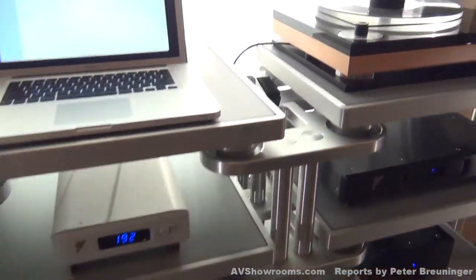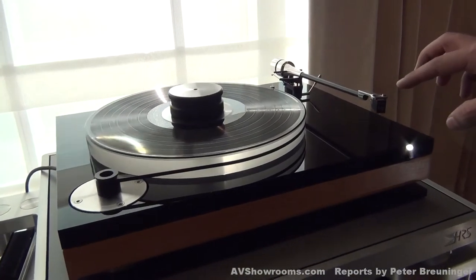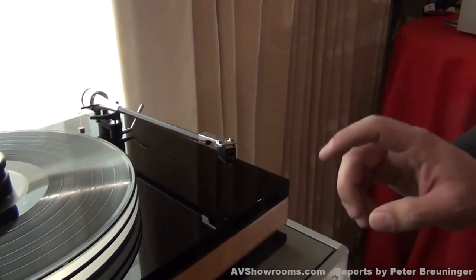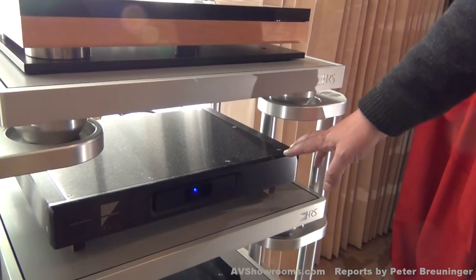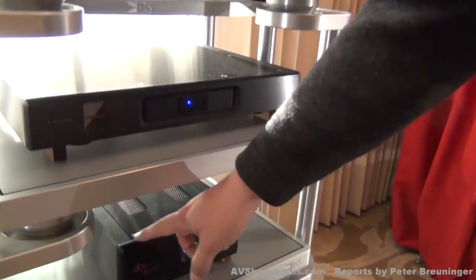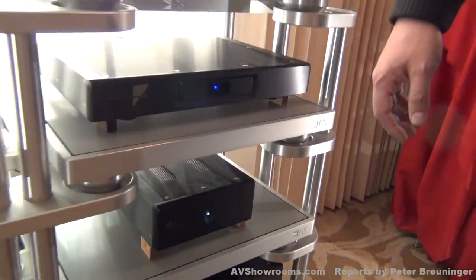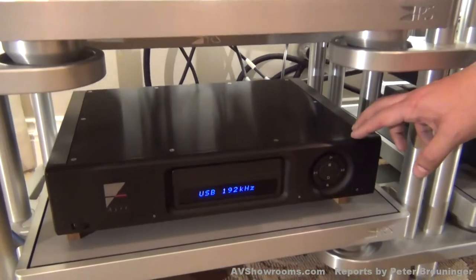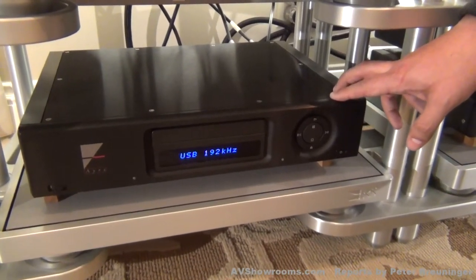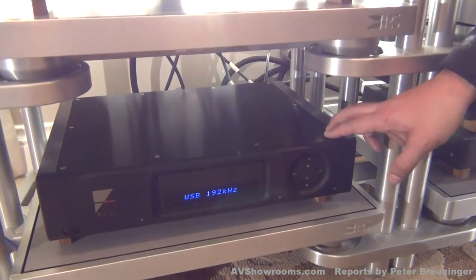We'll start at the sources. We're using our DPS turntable with the Benz LP cartridge on board. That goes out to our P5 phono stage. The power supply for the turntable is down here — the DPS power supply, it's a 3DX power supply. Our digital source is the DX5. We're actually using the onboard USB DAC, which is similar to a slightly upgraded version of our QB9, which is a standalone USB DAC. It uses asynchronous technology.